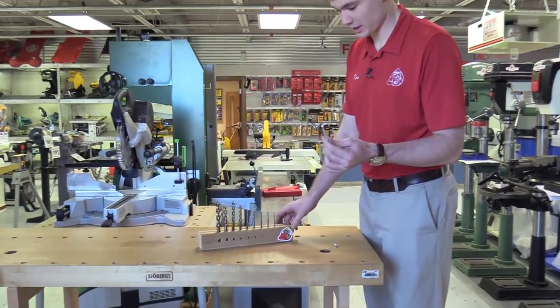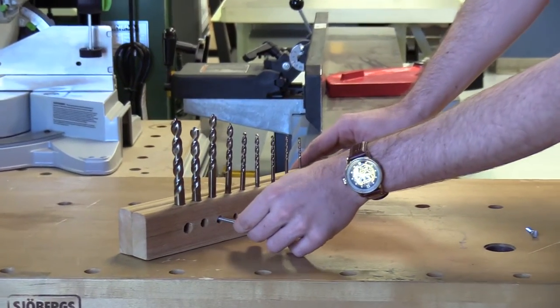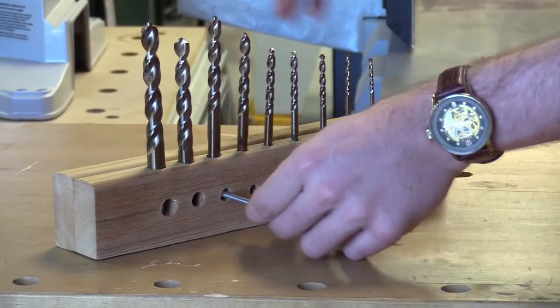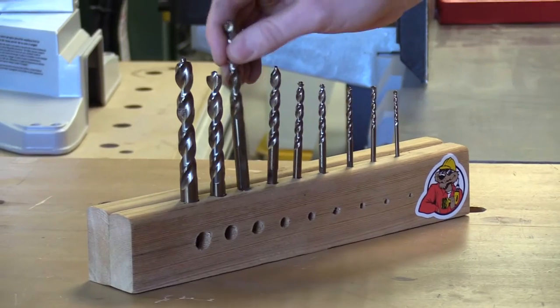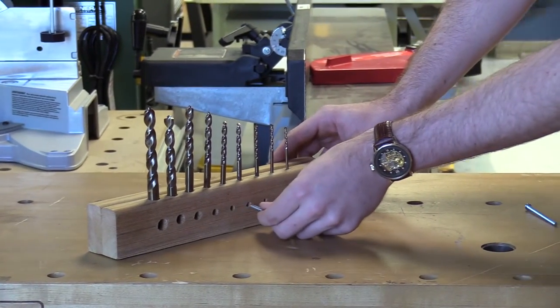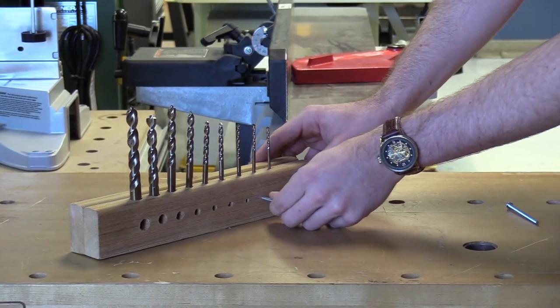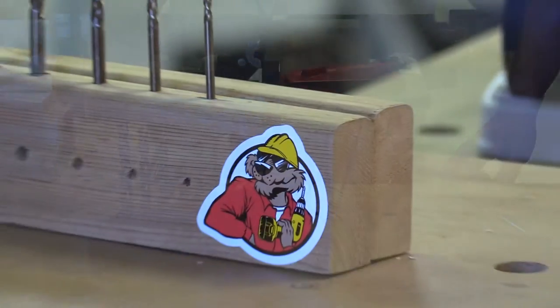If we were going to go ahead and countersink this bolt here, I'd start where it's a little bit larger and you can see that it fits just perfectly in that one, so I know I need this drill bit. And if I wanted to go ahead and make a through hole for this screw, just work my way down the line again and I'd see that it fits nice and snug there, so I'd probably go to the next one down so that the threads had a little something to grab on.